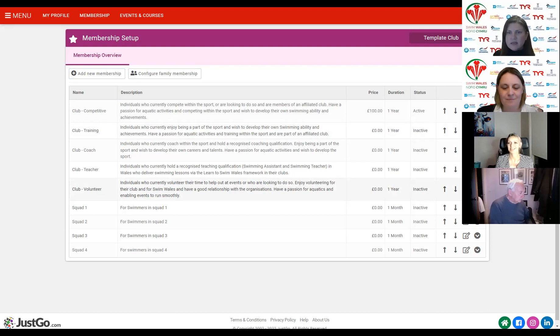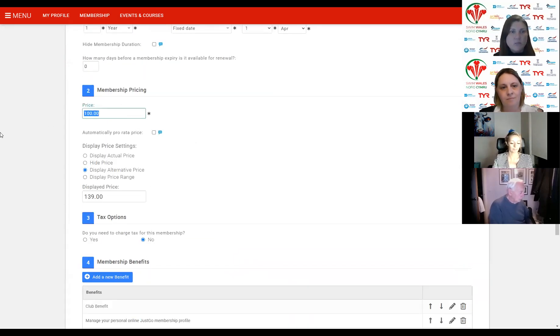There have been a few questions about what would need to be displayed if clubs are only collecting the Swim Wales affiliation fee and not charging a club annual fee. If it's only Swim Wales club competitive at £39, what you'll do is not put a price into the price field because you're not collecting anything as a club. But your display price should be £39 because that is how much the member will be charged. The member still comes through your club membership, selects club competitive, and still pays £39 to Swim Wales. When they get into the cart, they'll see club fee was zero and Swim Wales was £39.